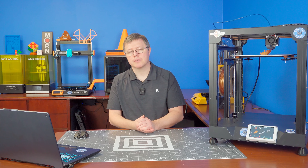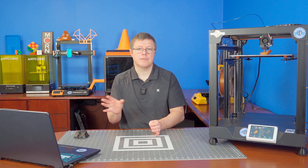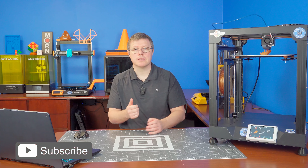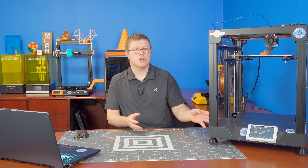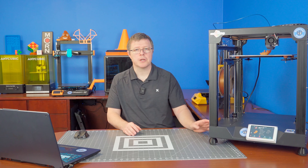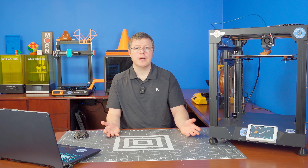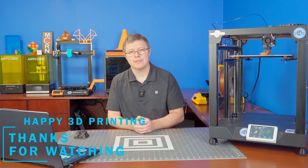I want to thank BigTreeTech again for sending me this out for review. All the instructions and documentation I used will be in the video description, as well as links to where you can buy this yourself from BigTreeTech. If you haven't yet, please hit that like button, subscribe, and leave some comments. I know this wasn't an in-depth how-to on how to install it and do the software — I plan on doing that in the future, especially the eMMC process. It was pretty nifty and cool how it worked, and I will do a full tutorial video on that soon. But other than that, I think we're done here. Thank you all for watching. Have a nice day and happy printing.